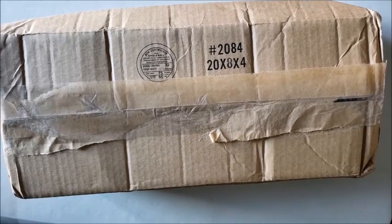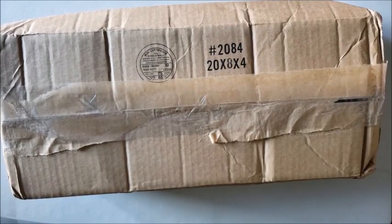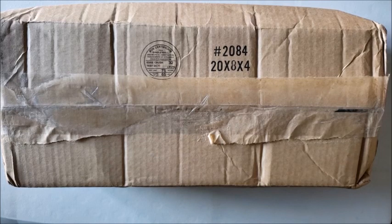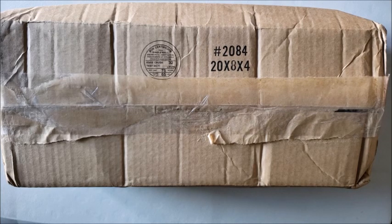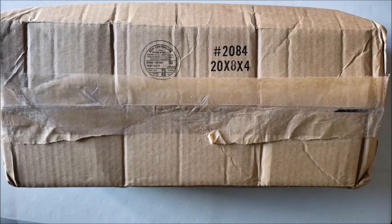Hi folks, welcome back to the channel — Miss Crochet and Coffee here — and today we have an unboxing. I kind of peeked a little bit, I'm sorry, I had to make sure it was what I thought it was. This unboxing comes to us from a company that was suggested to me by a subscriber. It came to us from Kado Crafts Diamond Painting USA.